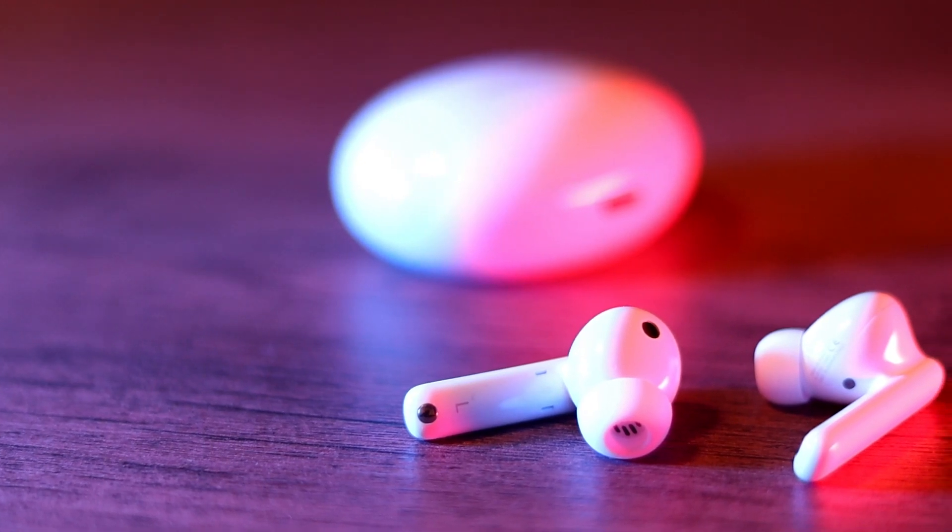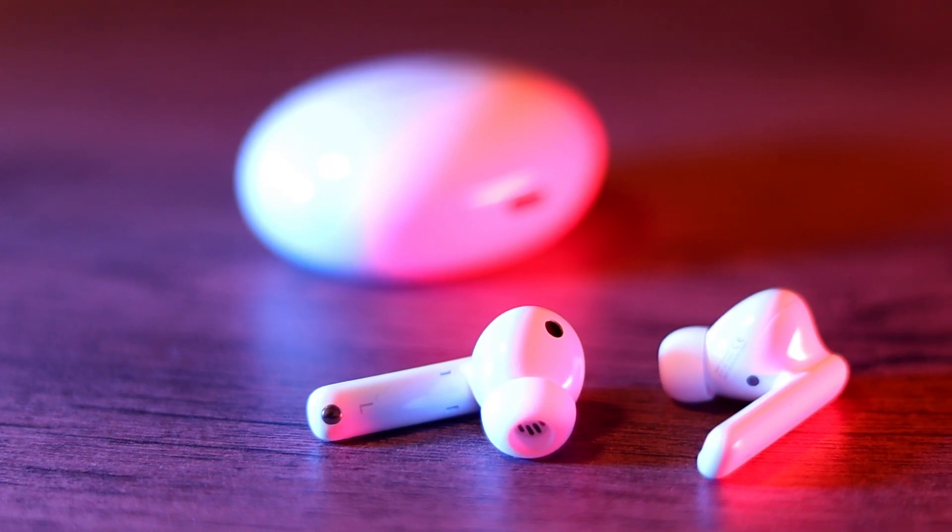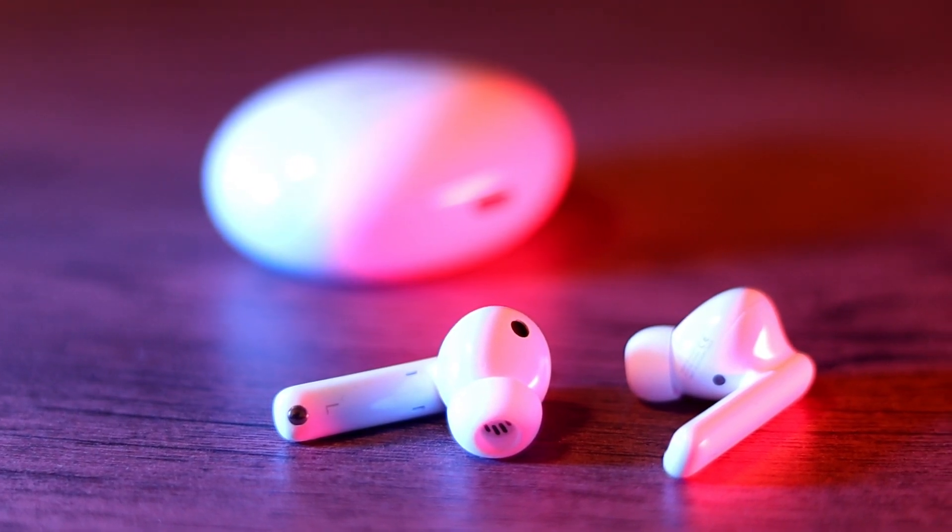I don't often do buds reviews, but when Huawei reached out and asked me to review the Huawei FreeBuds 4i, I thought let's give it a crack. If you want more comparisons of audio experiences across different headsets, keep an eye on El Jefe — he does really good headset reviews with lots of comparisons. For myself, I don't accept every headset because I don't want that to be the main focus of my channel.